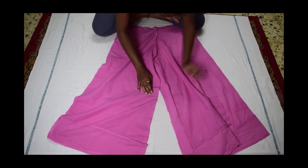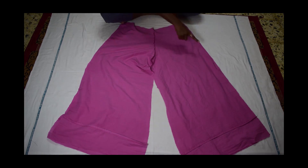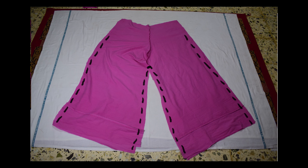Place your pant pieces with the good side facing each other and stitch as shown. Do not stitch at the top part, as that's where we will attach the pockets and the waistband.